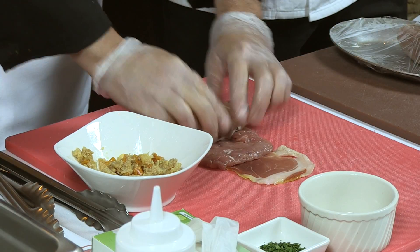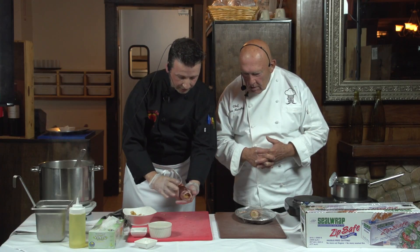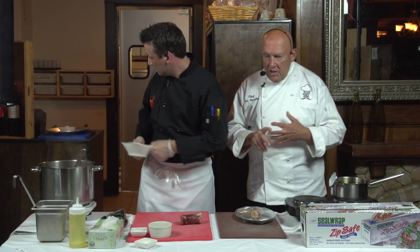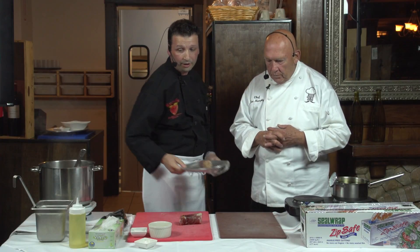You want a shape kind of like a cylinder. Chef is going to be poaching this — you're not braising, you're poaching. This will be poached. I already poached mine for time constraints in the show. It takes 25 to 30 minutes just to poach this, so I won't be able to poach it in front of you, but I have one that's already been prepared and poached.